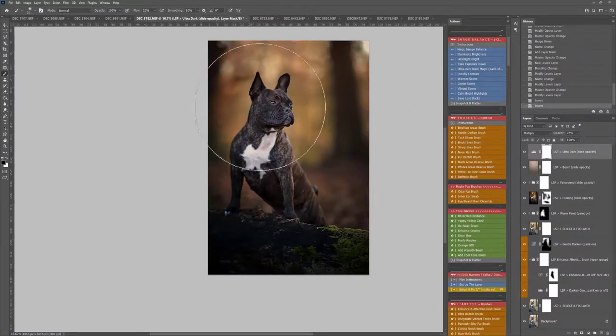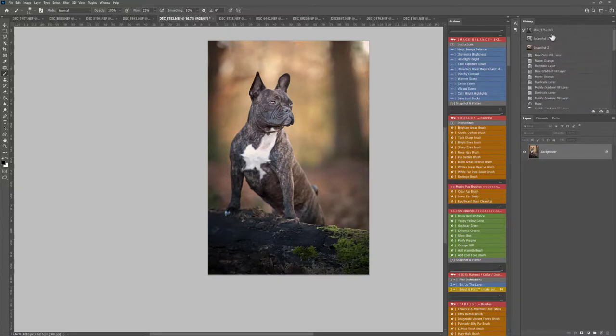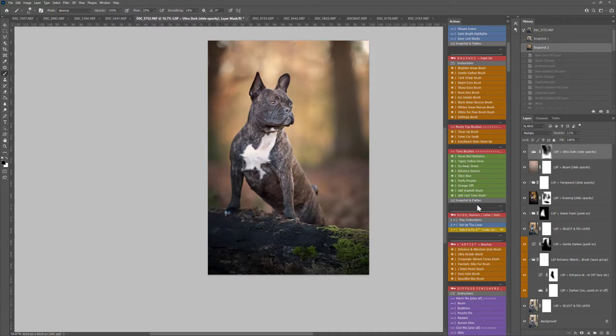Then I went up to the Ultra Dark Black Magic section of the Image Balance and painted this off the dog, just to add some of that darkness in. Let's take the opacity down. Snapshot and flatten — let's see where we were and where we've ended up. So before and after using Fur Babies there to create this image.